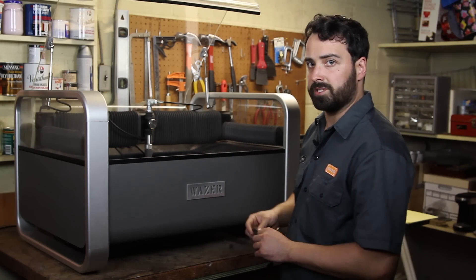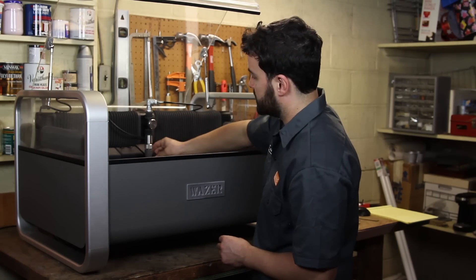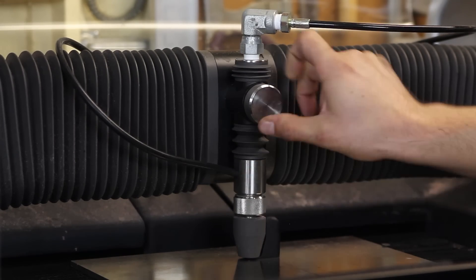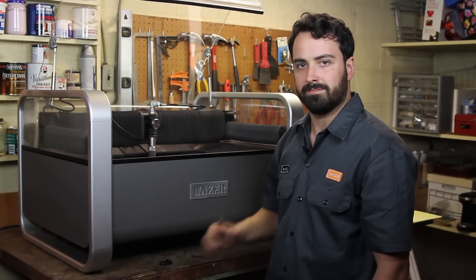Next we'll make sure that the nozzle is properly set to the right height using this handy tool. We'll loosen the thumb screw, pull down the cutting head, tighten that back up, and you're good to go.